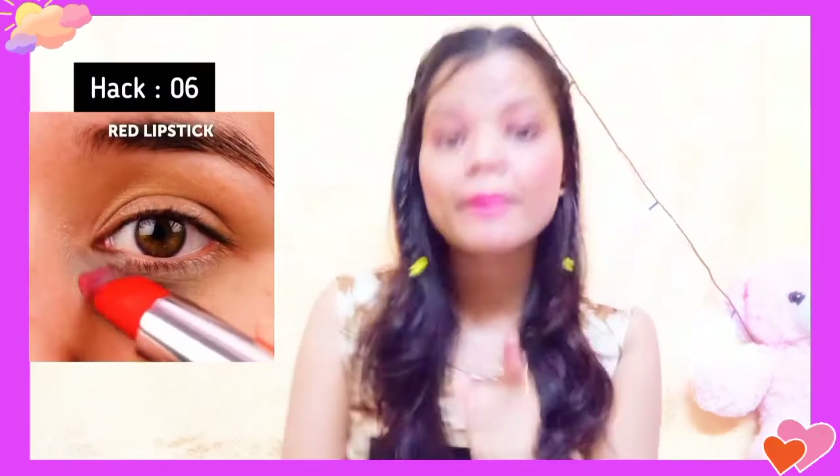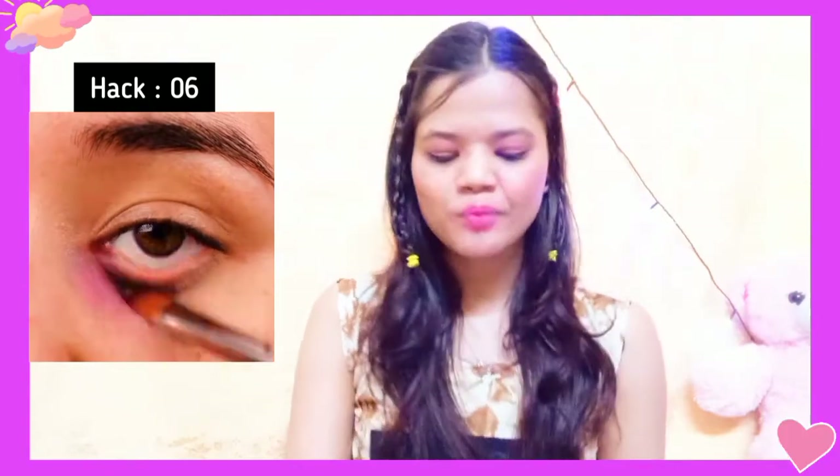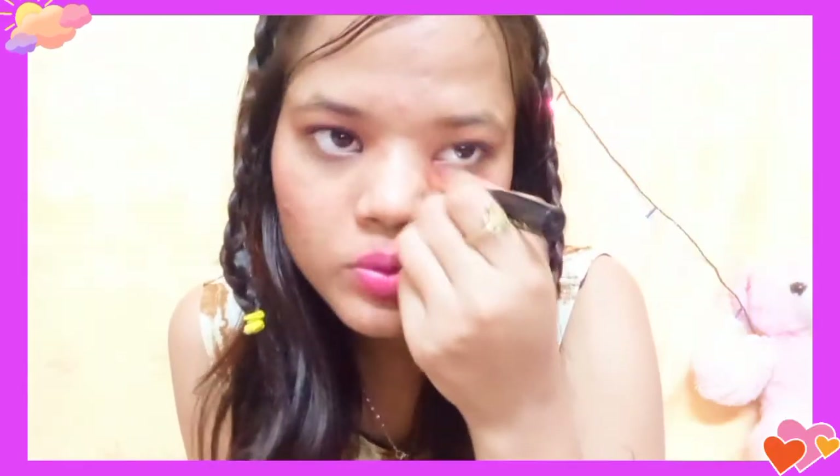For the next hack: if you have dark circles and don't have concealer, you take a red lipstick and apply it on the dark circle area, then apply foundation over it, and the dark area is easily covered. I have my red lipstick and foundation. Take a little red lipstick, apply it in the dark circles area, blend it, then apply foundation on top.